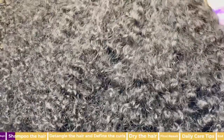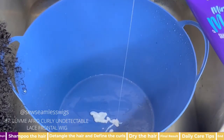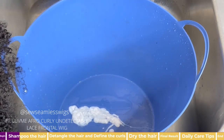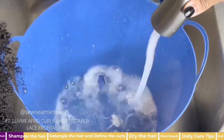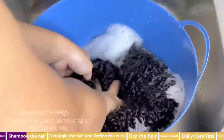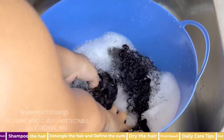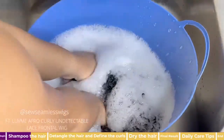Afro kinky or afro curly wigs aren't typically made to wear right out of the package, so we'll need to put a little work in first. I shampoo the hair — I usually grab my Aussie Moist shampoo.